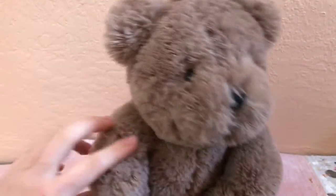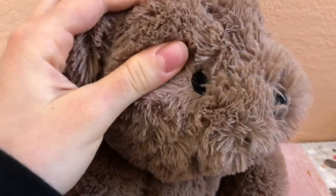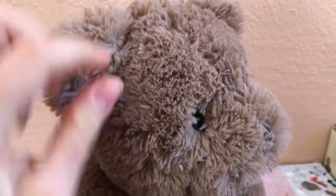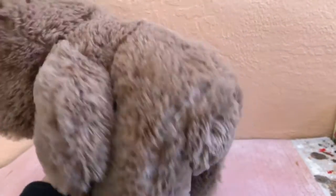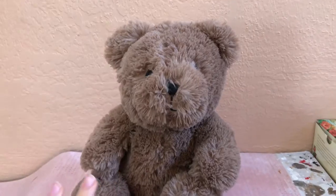This little teddy bear is absolutely adorable — he's a little wholesale teddy bear, and I can tell by the quality of his fur and the quality of the plushie as a whole. I've gotten really good over the months at telling what's a wholesale plushie and what's a really nice quality plushie. But that does not matter to me because all plushies are created equal.